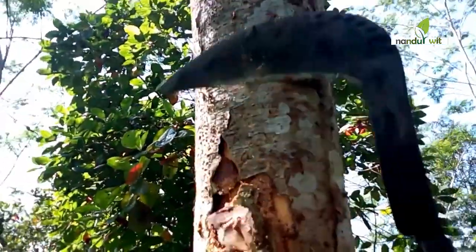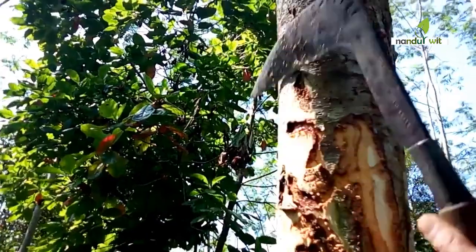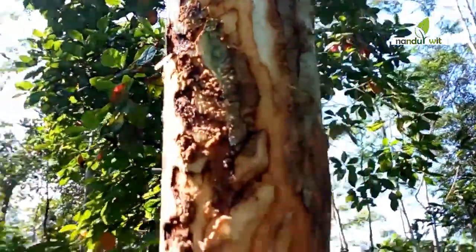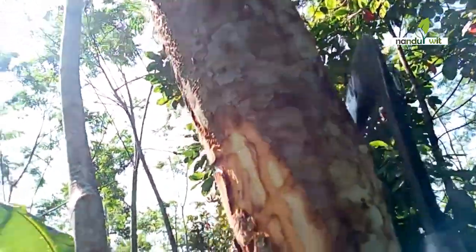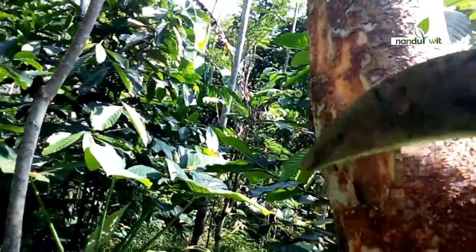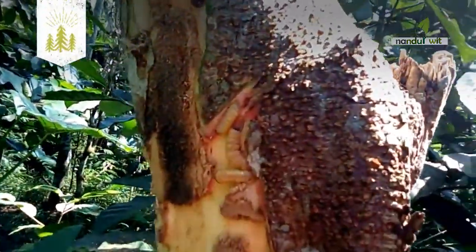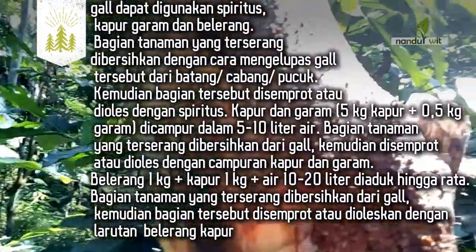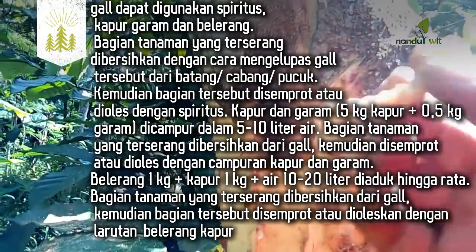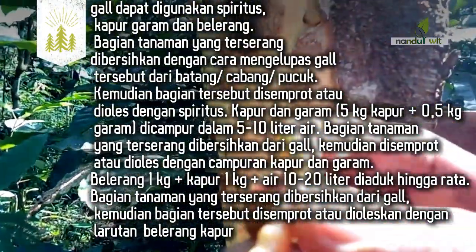Upaya mengendalikan serangan karat tumor pada tanaman Sengon dapat dilakukan dengan memberantas gal atau bagian tanaman yang terserang sedini dan segera mungkin — sebelum gal membengkak besar dan berwarna coklat, yang menandakan siap menularkan sporanya. Langkah selanjutnya adalah memastikan sel-sel penyakit karat tumor di bagian yang terserang. Untuk memastikan sel-sel penyakit di bekas gal dapat digunakan spirtus, kapur garam, dan belerang. Bagian tanaman yang terserang dibersihkan dengan cara mengelupas gal tersebut dari batang, cabang, atau pucuk, kemudian bagian tersebut disemprot atau dioles dengan spirtus.